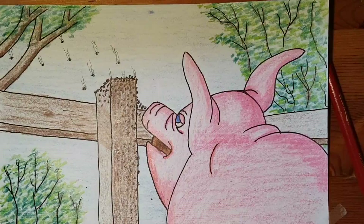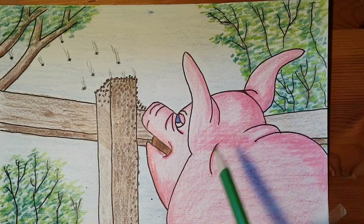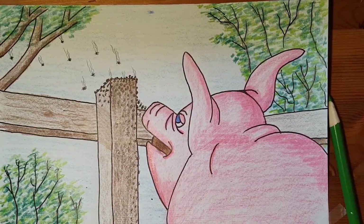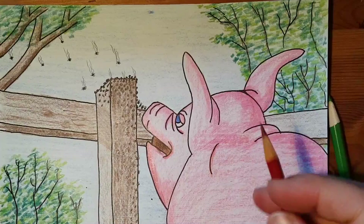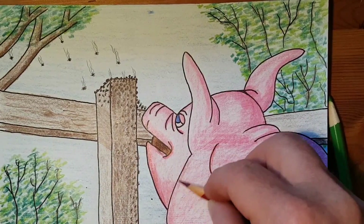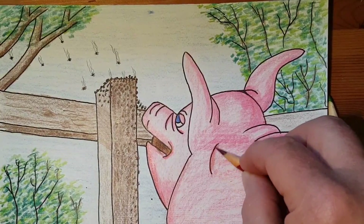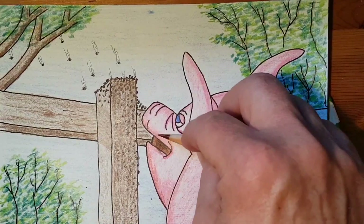Jumping ahead here — time travel! That's Wilbur pretty much done. I've added the leaves to the trees, I've added some shading to Wilbur, and now I'm going to take a darker color and add a little bit of darker shadow shading to add a little more depth.